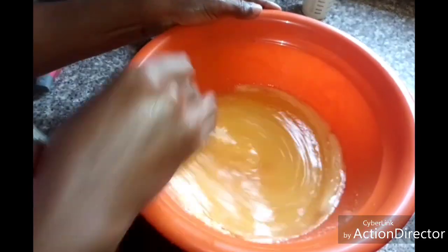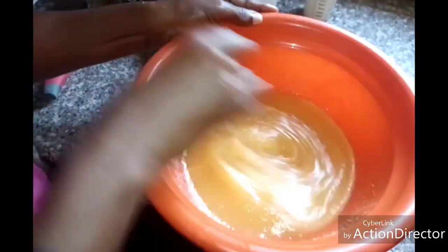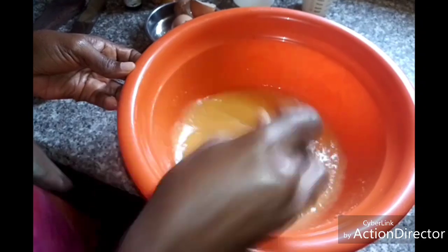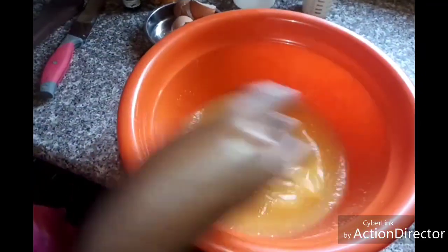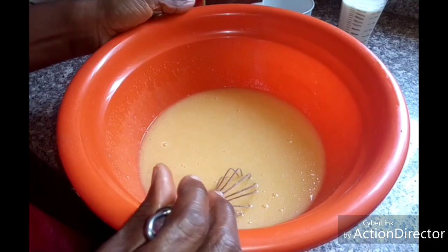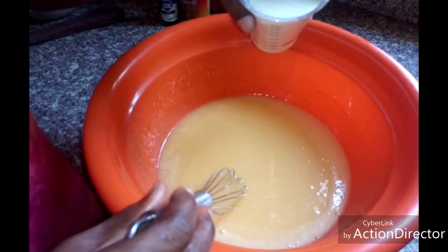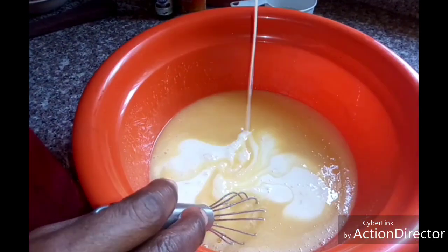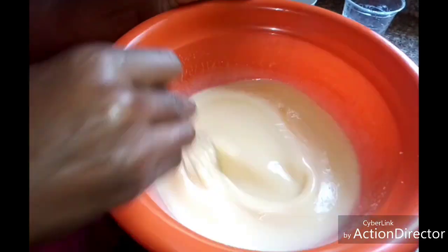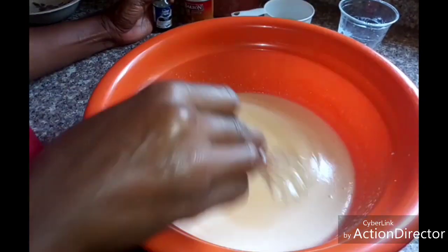Add the one cup of oil and continue mixing. Mix it until it is fluffy. Then add one cup of milk and mix it well.